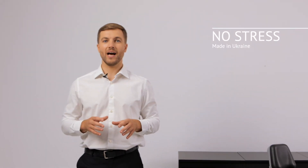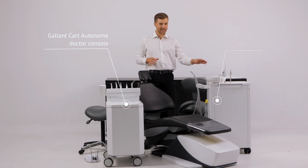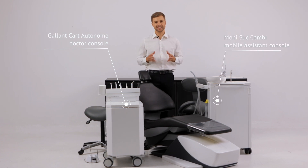A comfortable patient chair and professional dental lighting will perfectly complement your working space. We would like to draw your attention to the devices of the Gallet Company: the Gallant Cut Autonom Doctor Console and the Mobisac Combi Mobile Assistant Console.